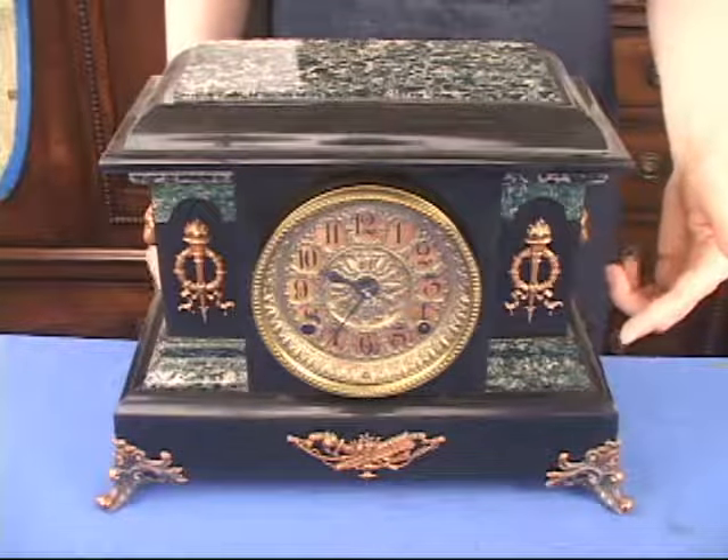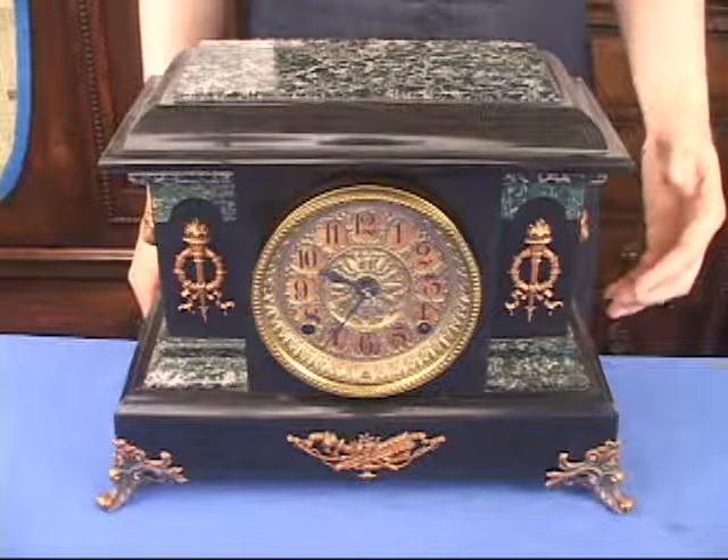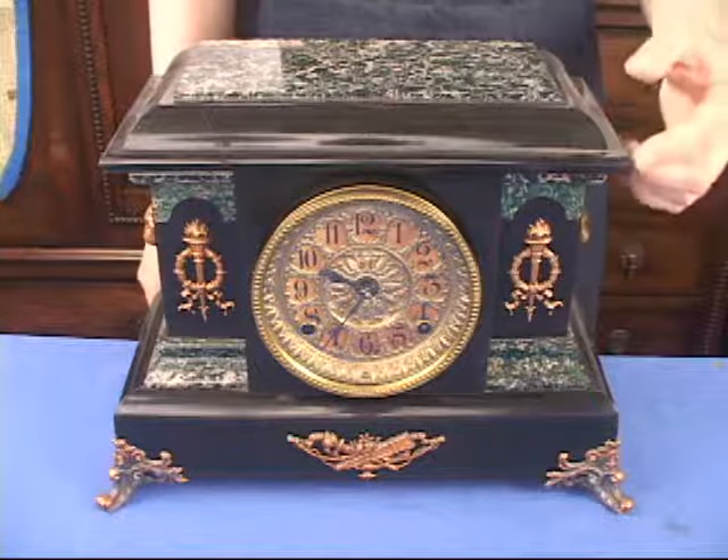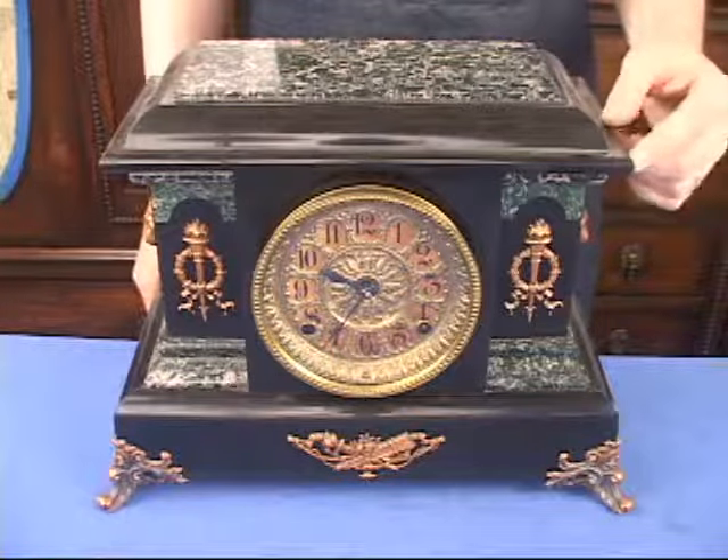As you can see on this nice adamantine clock, we've got some metal hardware on here. Many clocks have these pieces of metal hardware, or pieces of flaked finish, or a piece of adamantine that might be loose on the corner.